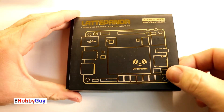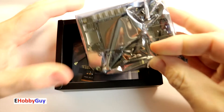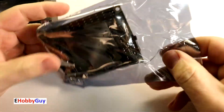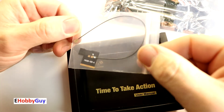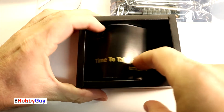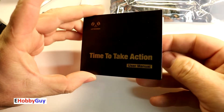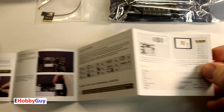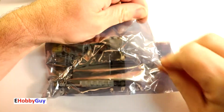Let's get into this box and see what we have. This looks like a Wi-Fi or Bluetooth antenna — I'll check that out and see exactly what it is. The last item says 'Time to take action' — it's a user manual with some instructions. I'll take a look at those and then get this thing powered up.